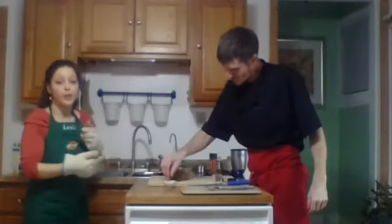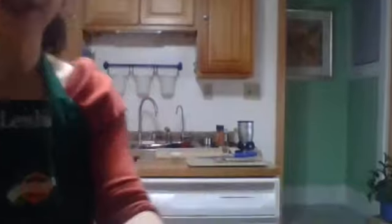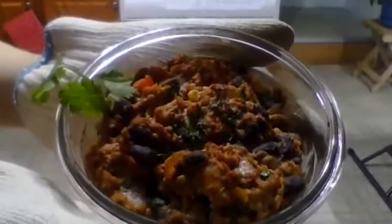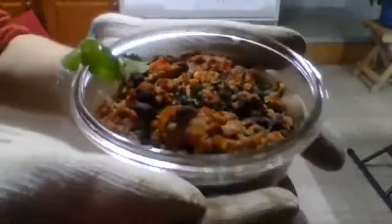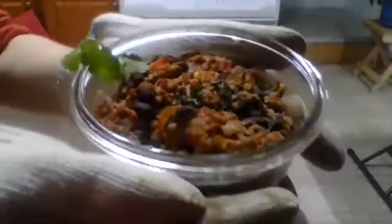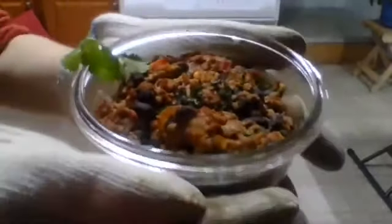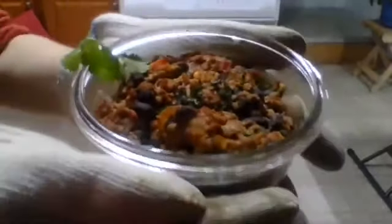Now we have rice and beans in the pan. We add in the cheese sauce and give it a good mix. The oven is preheated to 400 degrees — we'll put this in for 20 minutes, then take it out, give it a quick stir, and put it back in for another five minutes to allow the top to get golden brown. We're happy to answer any questions while it bakes.